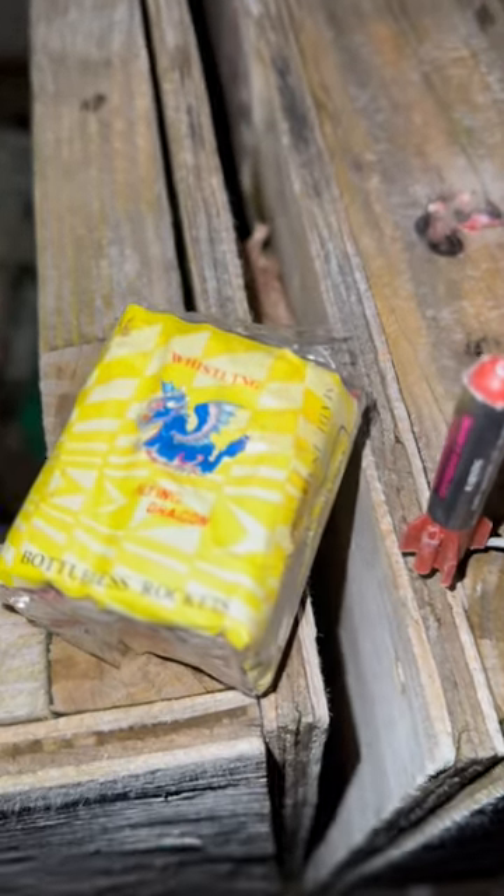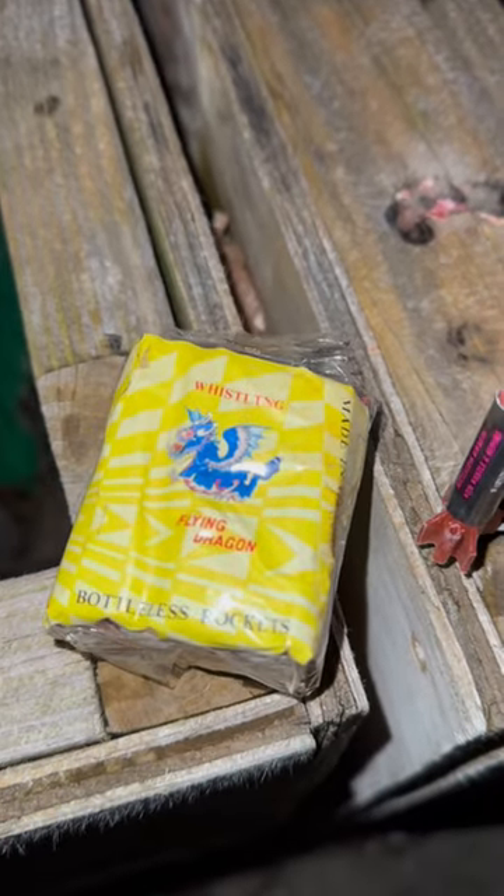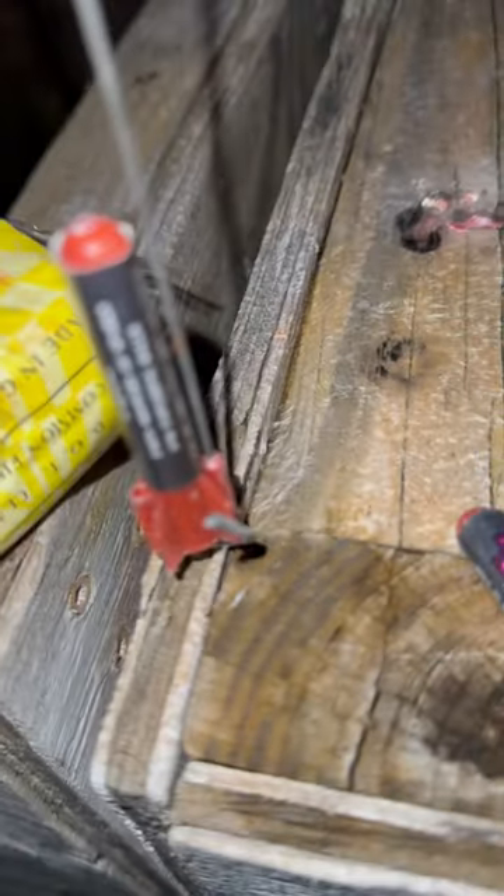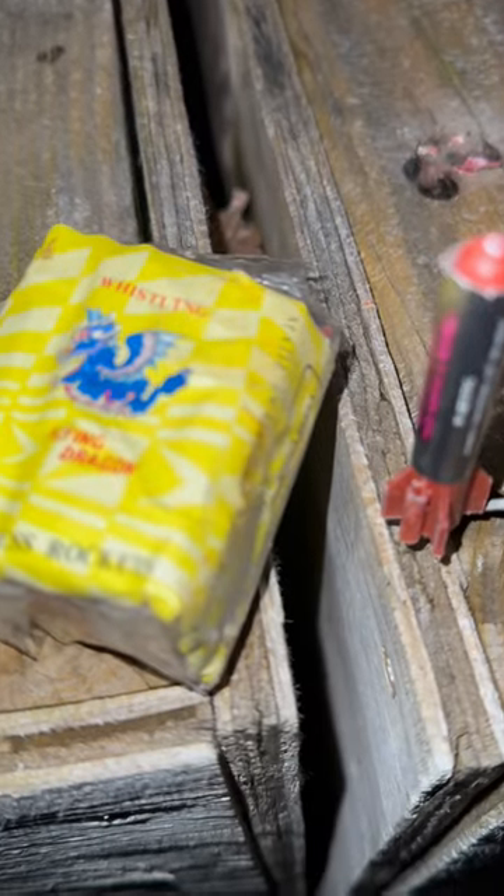I got some flying dragon whistling bottle-less rockets, and yes they are class C. As you can see here, they are paper fused. Anyway, I'm gonna get one lit and we'll see what she does. Bear with me — okay, she's going.